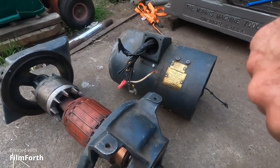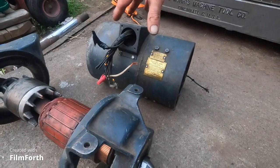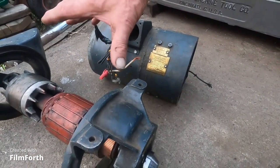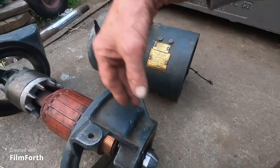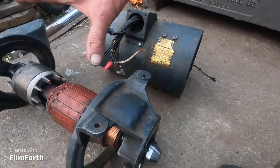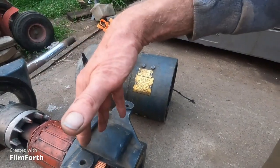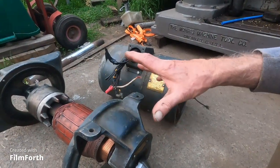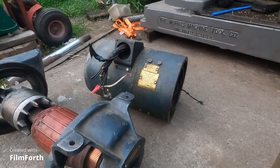These old motor generators are like the old torpedo welders they used in the shipyards — they had an exciter too. There are three styles: the very first had the exciter as part of it or as a triple armature; the next style had the exciter belt-driven; and this late style just beefed things up a little bit and made it more reliable.